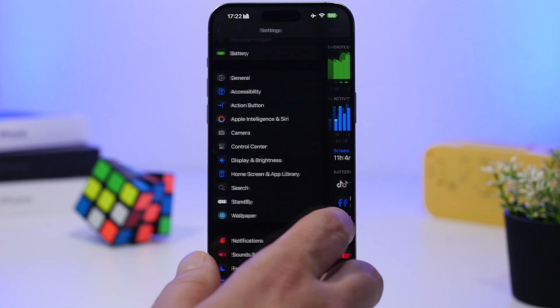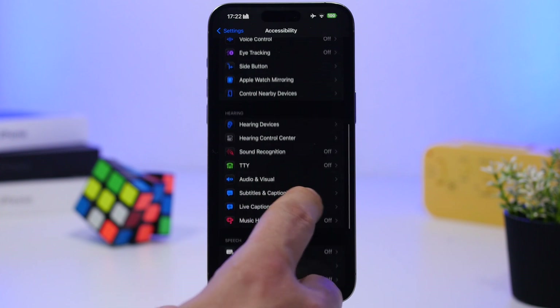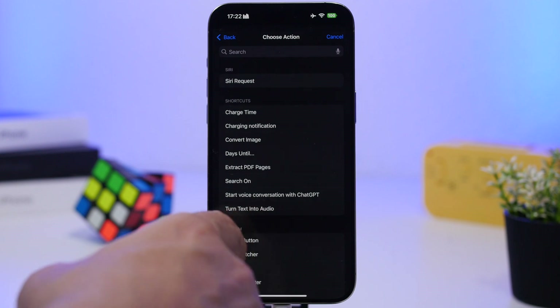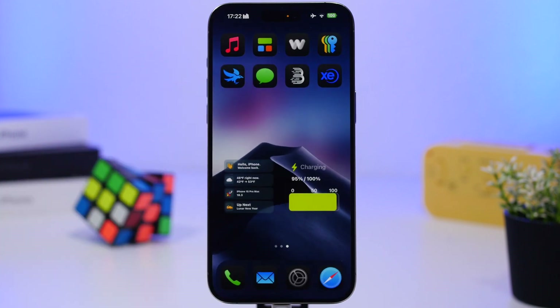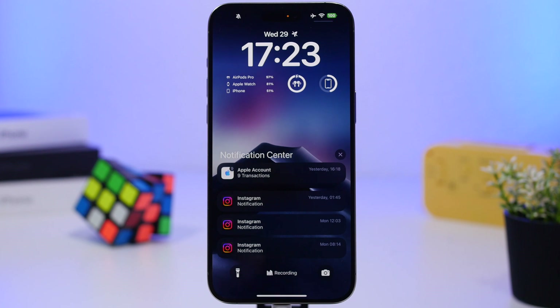One interesting new iOS 18 feature found under Accessibility is Vocal Shortcuts, which lets you say a word to perform an action. However, notice that it uses your microphone even when you're out of the Settings app and not actively using the feature at all — which means it'll be using a ton of battery. You can see the microphone is being used without any need.